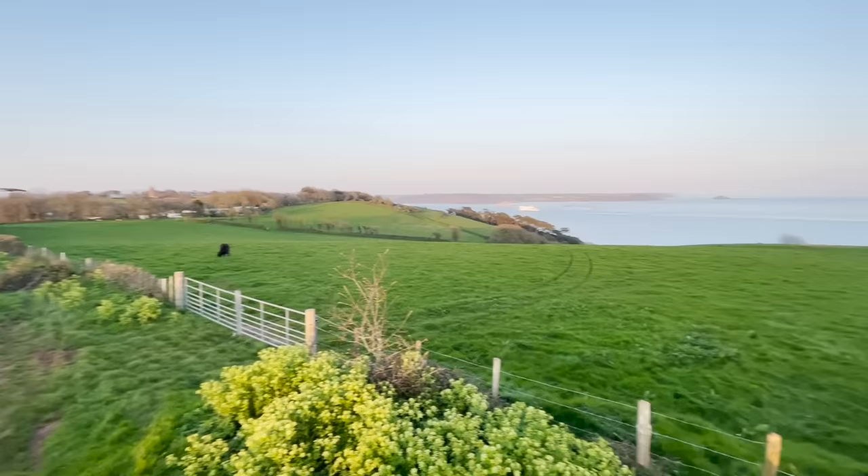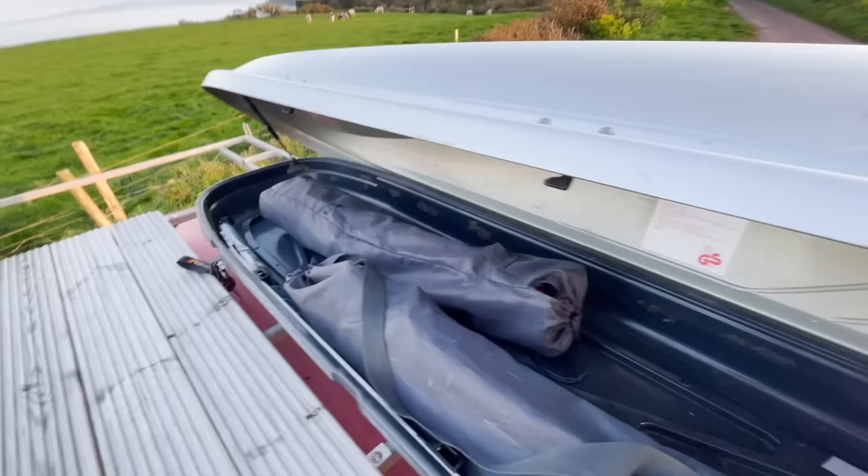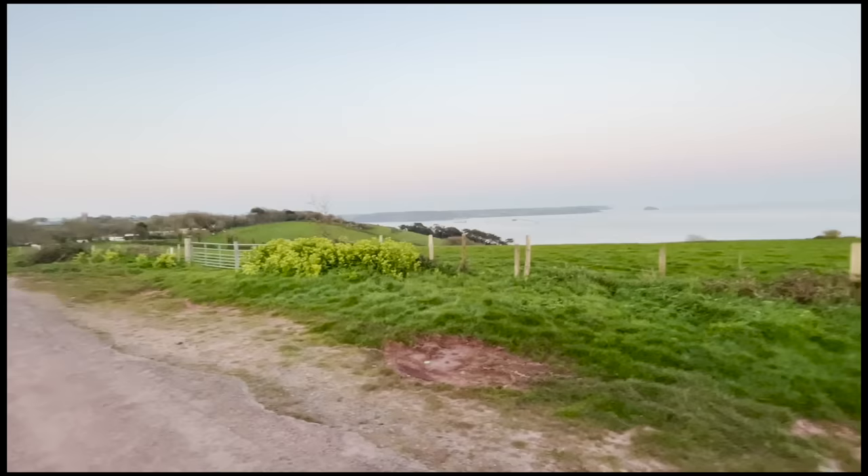Up here you've got a lovely deck to look out to the view. It's a great-sized deck. There's also a lovely bit of storage up here to keep the camp chairs in.